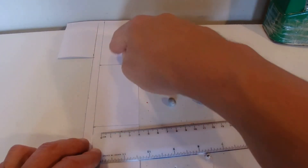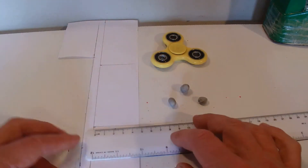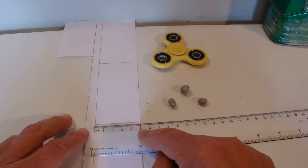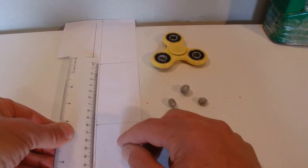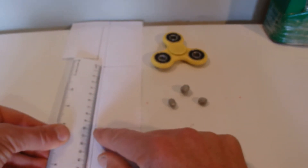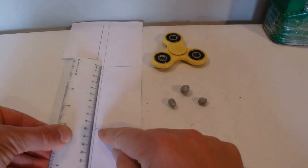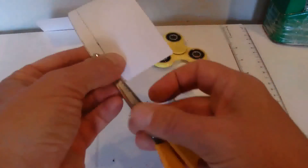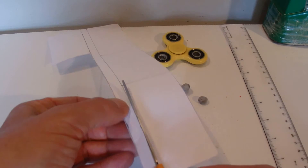All we need is three sails cut out of a piece of paper. Each sail is five centimetres wide, which is about two inches, and just under ten centimetres long, which is about four inches.